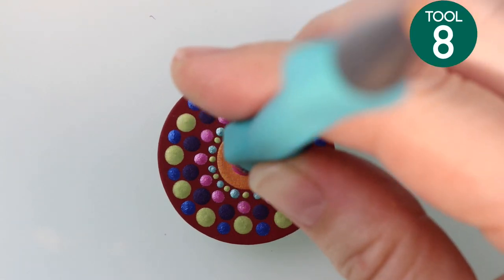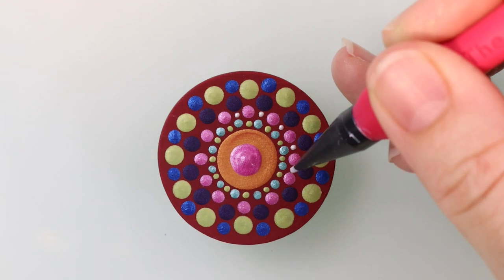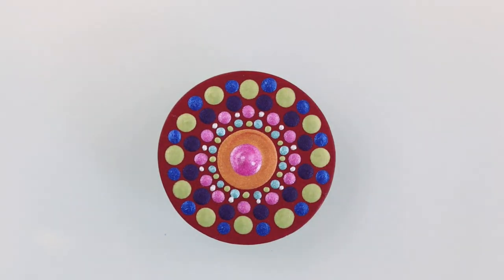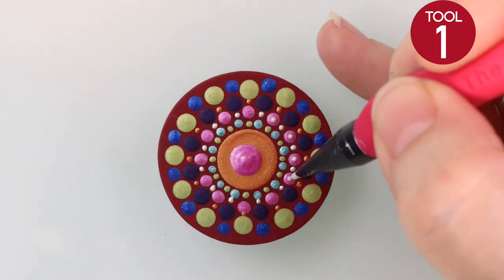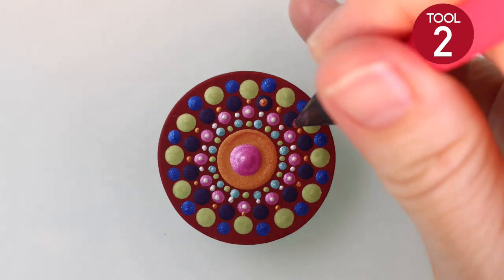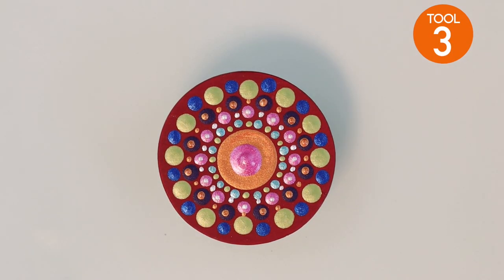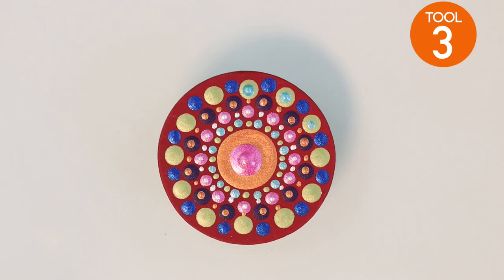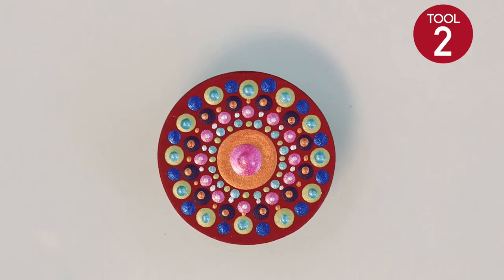Once dry, use tool number eight with a different color and come in right on top of that center dot. Now take the number one tool and go in between some of the blank spaces between dots — you can actually fit a dot in there, so add some detail dots in whatever color you'd like. Wherever there's a space, if you're not sure if a tool will fit, dry fit it without any paint first to make sure it will work before you add paint. Then switch to a larger tool for those outside dots and place a different color on top. You can see how you can add detail using top dots, different colors, and different sizes.